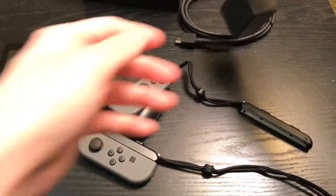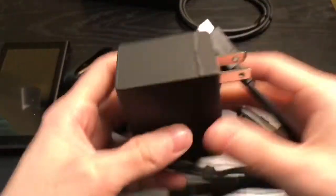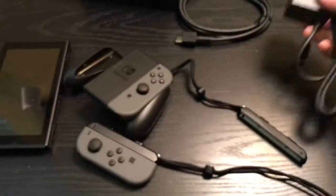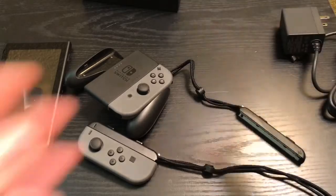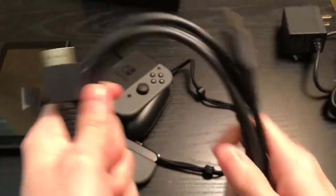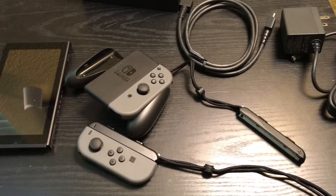And it does come with the charger. It's a basic charger — not a big old bulky brick. I mean it's a little big, but not bad compared to like the Xbox One. And HDMI. Good job Nintendo for giving the HDMI. But yeah, this is pretty much everything that's in the box.